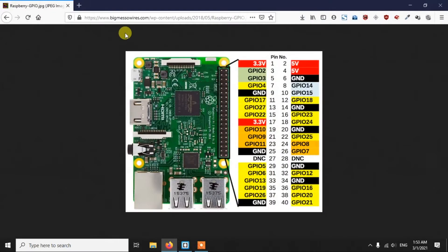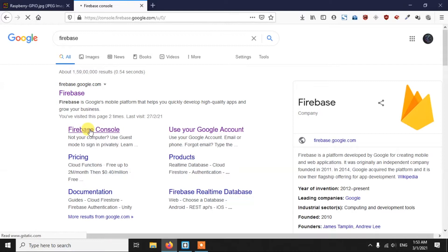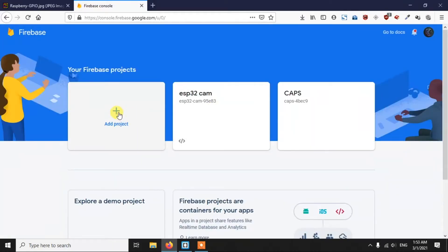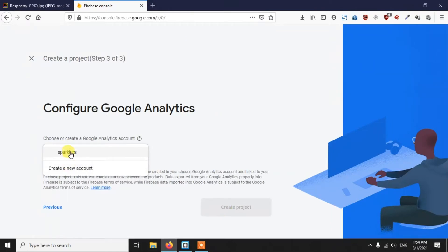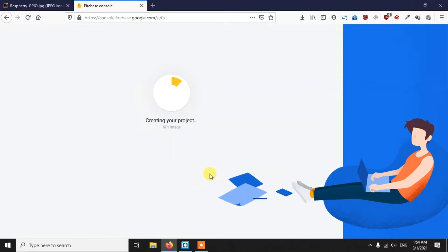Before we get to the code, since we are sending images to Firebase, we need to create a project in Firebase and get some credentials. Search Firebase in Google and click on the Firebase console. You'll land on a page where you can create a new project or use an existing one. I'm creating a new project called 'rpi image'. Select your Google account, continue, and wait for the project to be created.